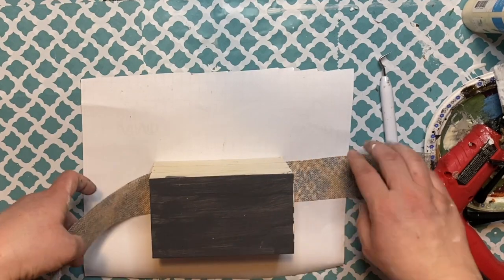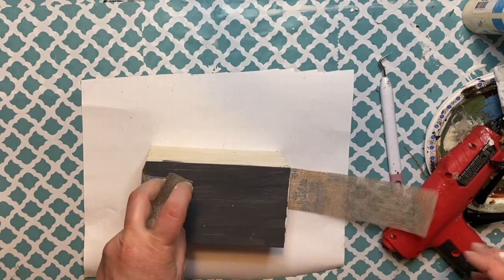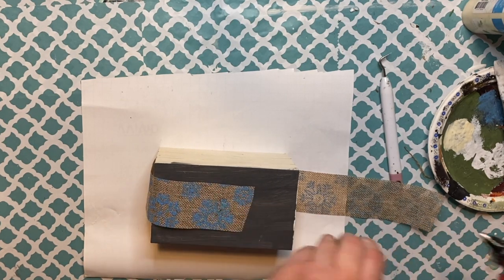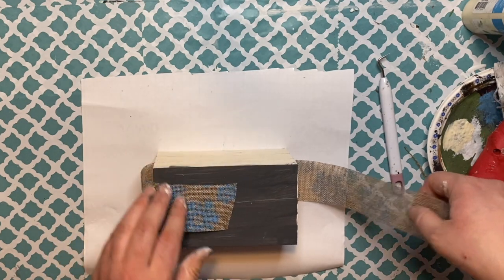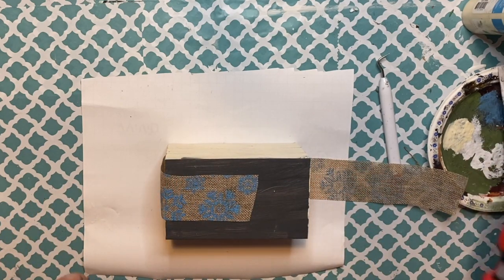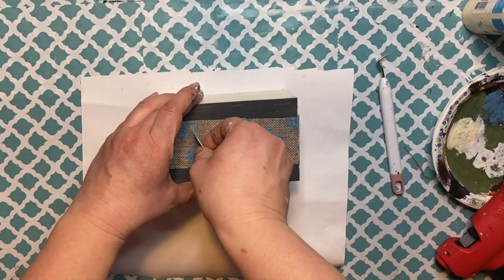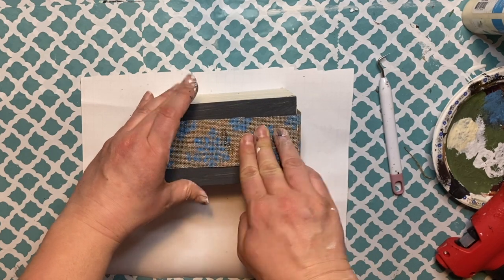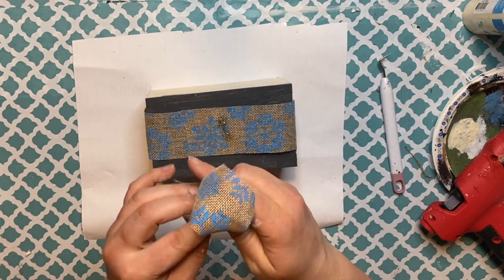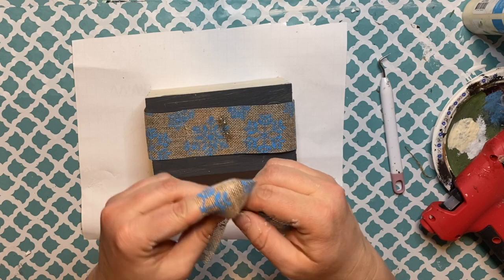To make the books look aged, I'm going over the sides with an antique warm white that I got at the Dollar Tree — it's more like a creamy beige color. Then I'm adding a black line to give the illusion of three books stacked one on top of the other. I chose a winter snowflake ribbon, but I've left the other side blank in case I want to use it for Christmas decor as well, so it can be double-sided.